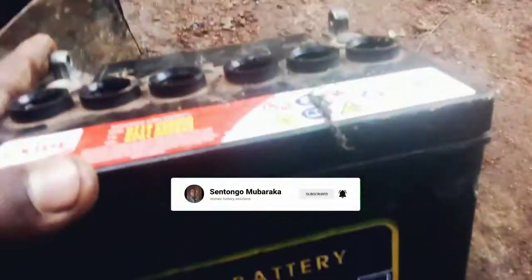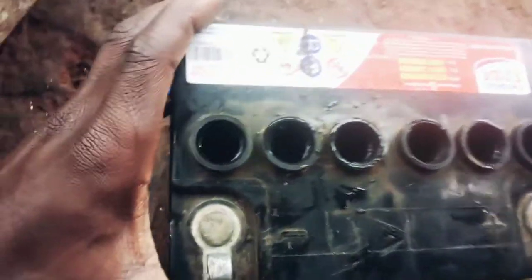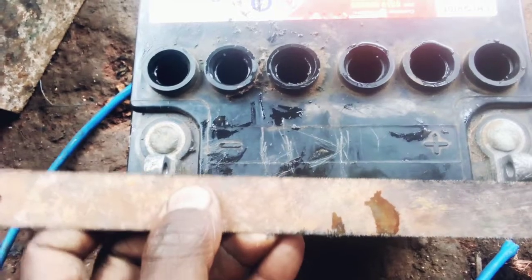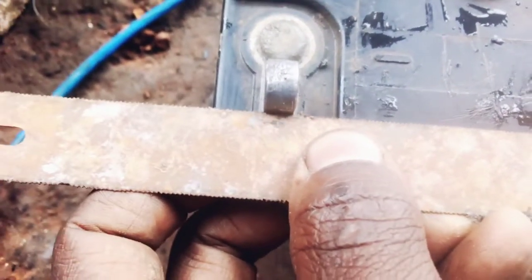This, as you can see, is a small battery and I just want to test it first, then I'll show you what's next. If you have to test a battery like this and want to repair the inside cells, the first thing you should know is whether there is any power. I'm testing using this small saw — as you can see, there are small sparks, so it has a little power.